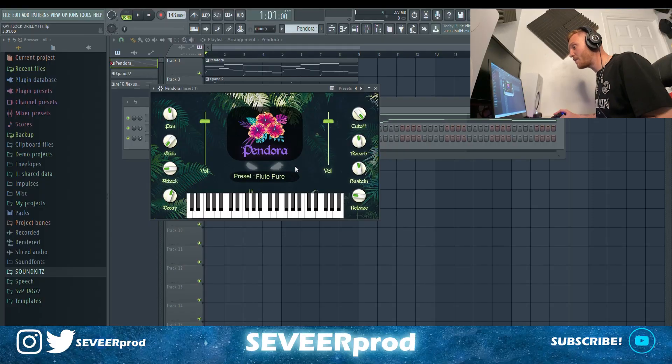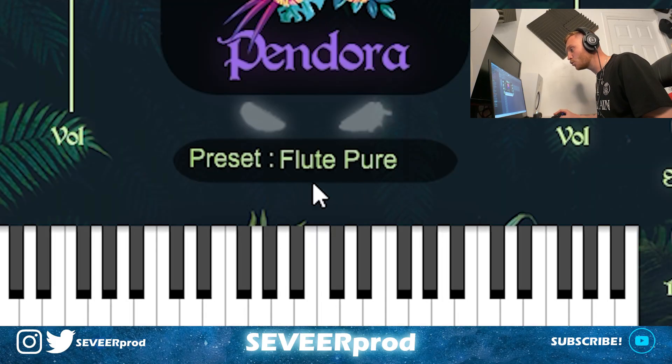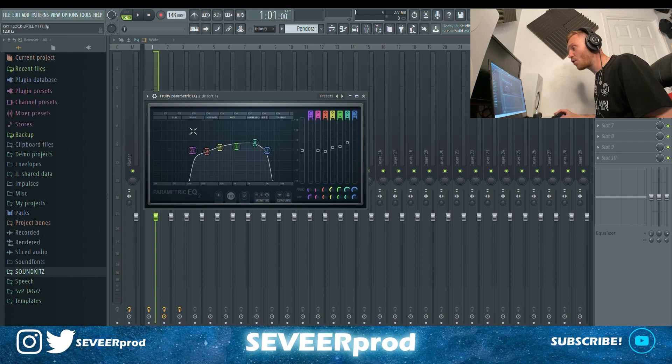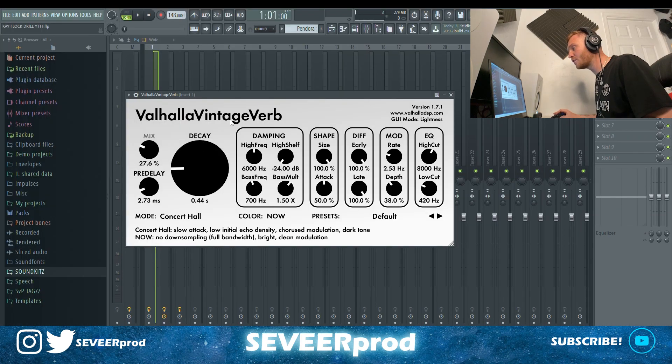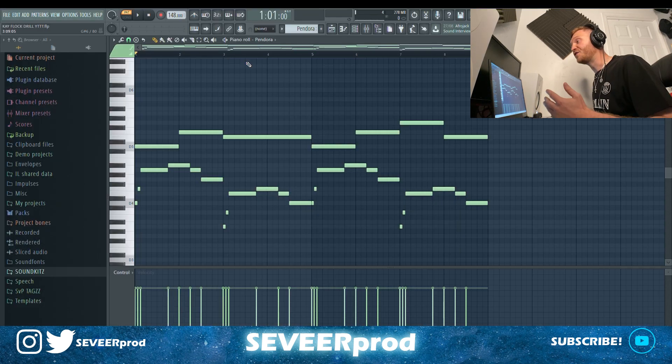For the first melody, we jumped into Pandora and grabbed the Flute Pure preset. For the effects, I've got an EQ taking out some lows and highs and raising a few high mids. I've got the vintage Valhalla reverb — the mix turned out to around 27%. For this beat, we're working in 148 BPM and we're in B minor. This is the pattern we came up with.